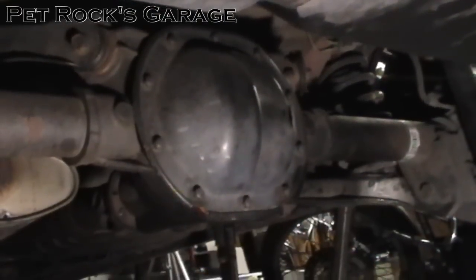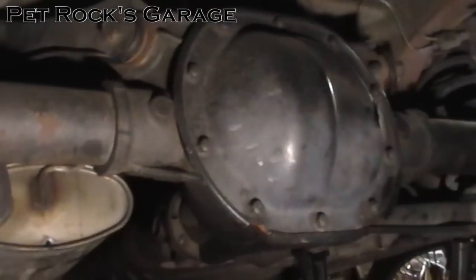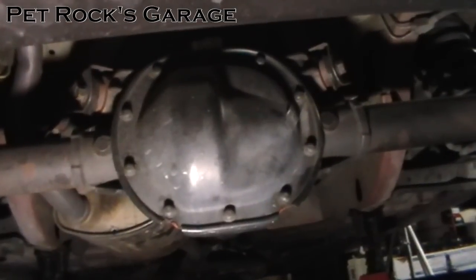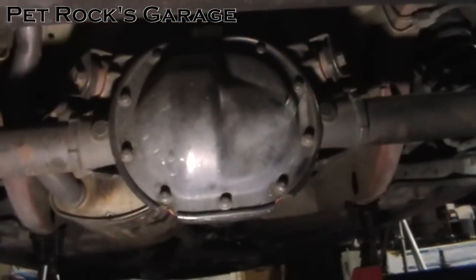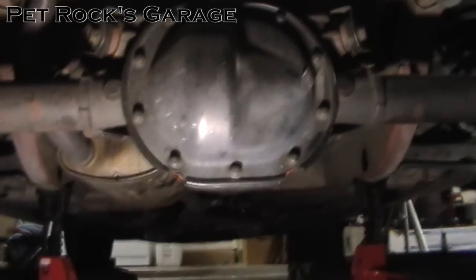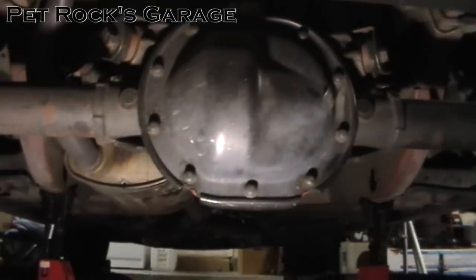Hey, this is another video by Petrock and today I'm working on my wife's 98 Ford Mustang. I'm going to be changing the rear differential fluid. This differential is a 7.5 inch differential with a 2.73 gear ratio. While I'm working on this specific differential, the steps shown in this video apply to Ford 8.8 rear ends as well.